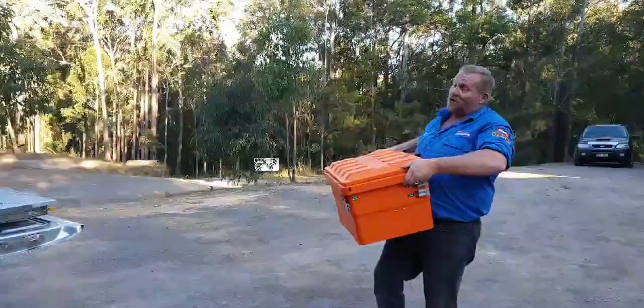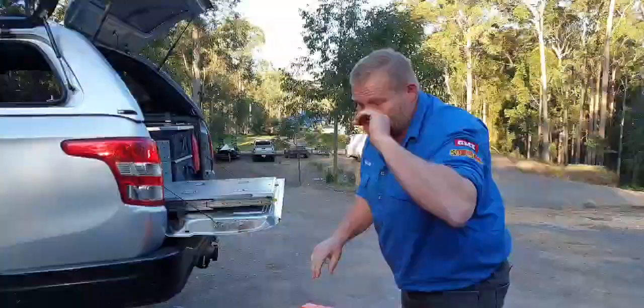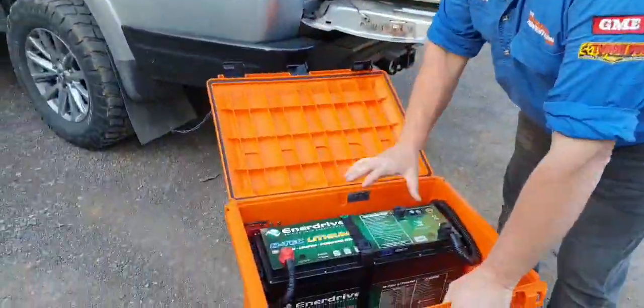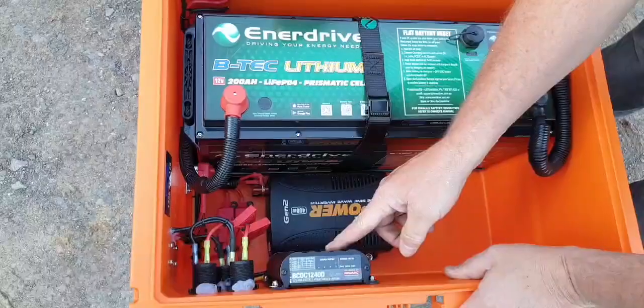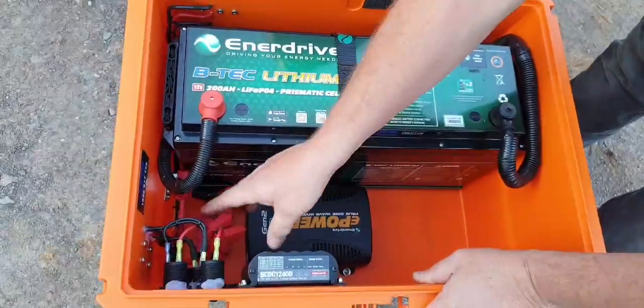I'll tell you what, the Expedition Boxes are becoming really, really popular. Now this one we've custom made — like we're custom making all of them. But this one in particular, they've wanted a BTEC 200 Lithium in them, then the 400 Watt Inverter, and we've put the Redarc BCDC40 in this one, with of course a couple of the MIDI fuses and normal fuses.